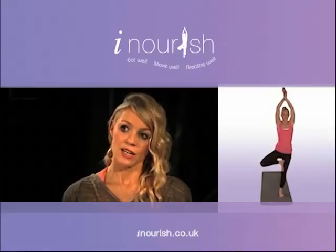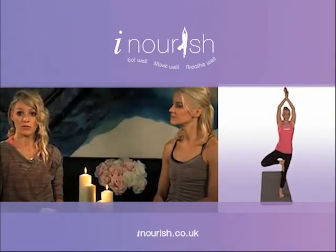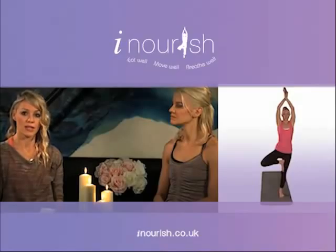Try to link your breath with the positions so that you can get the prana — the life force — the energy flowing through your system and get the most out of the practice today.